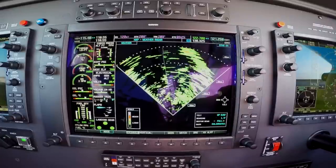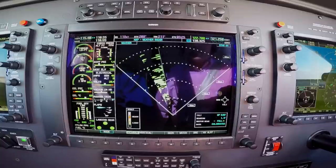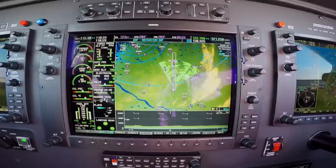Weather radar can be overlaid on the map of the MFD in the M500. Pilots can switch between onboard radar, NEXRAD, and any of the other XM views. A profile view on the MFD provides a winds and terrain cross section relative to your altitude.